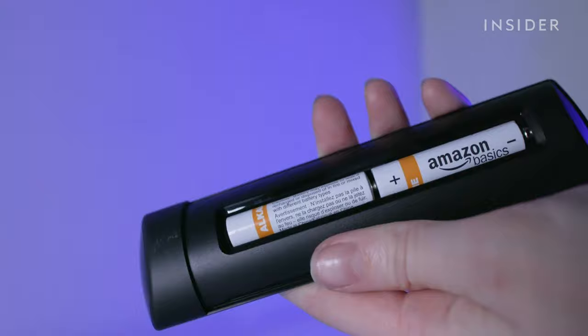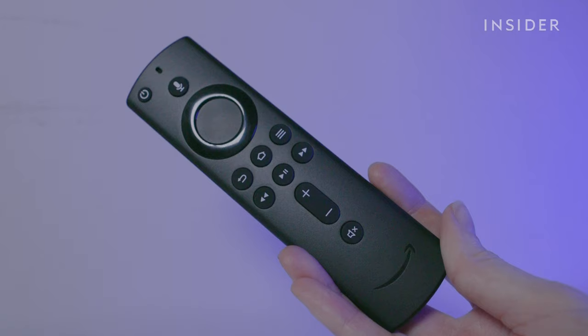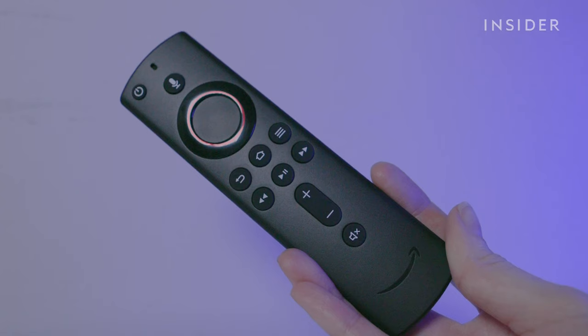Put your AAA batteries into the remote. You can control both your TV and your Amazon Fire TV Stick with your voice control remote. Use the directional trackpad to find your up, down, left, and right arrow keys.